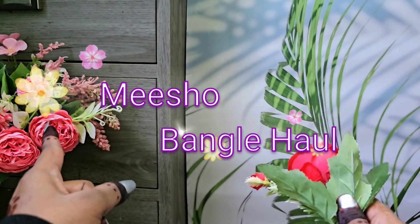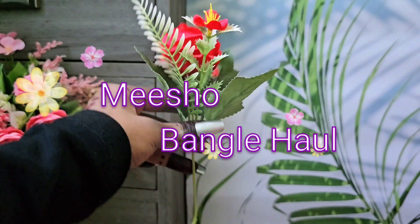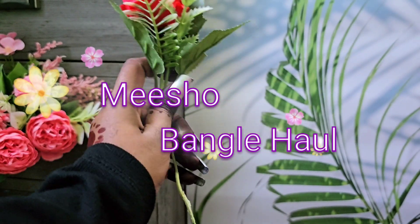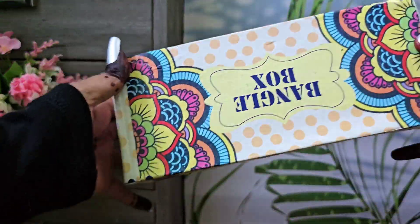As you know, many festivals are coming up and you will want to be in the jewelry and bangle group. Today I have included a lot of bangles. Let's start this video.